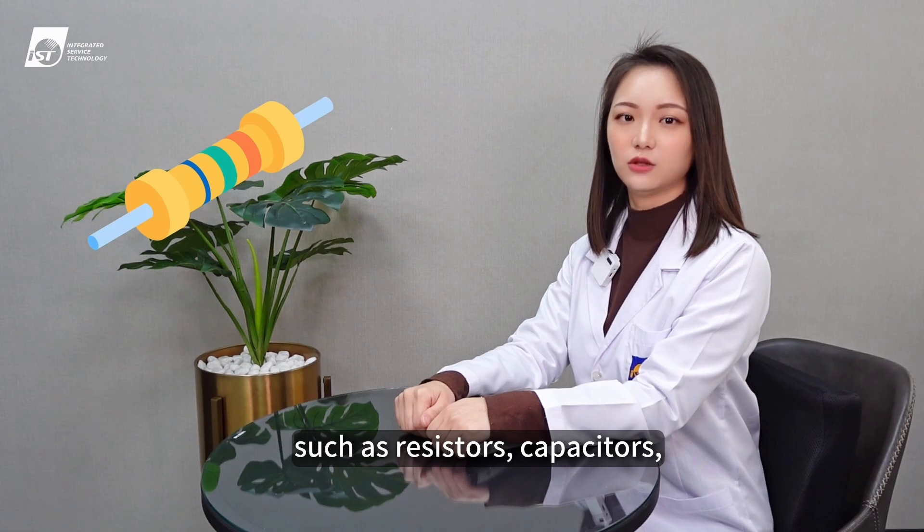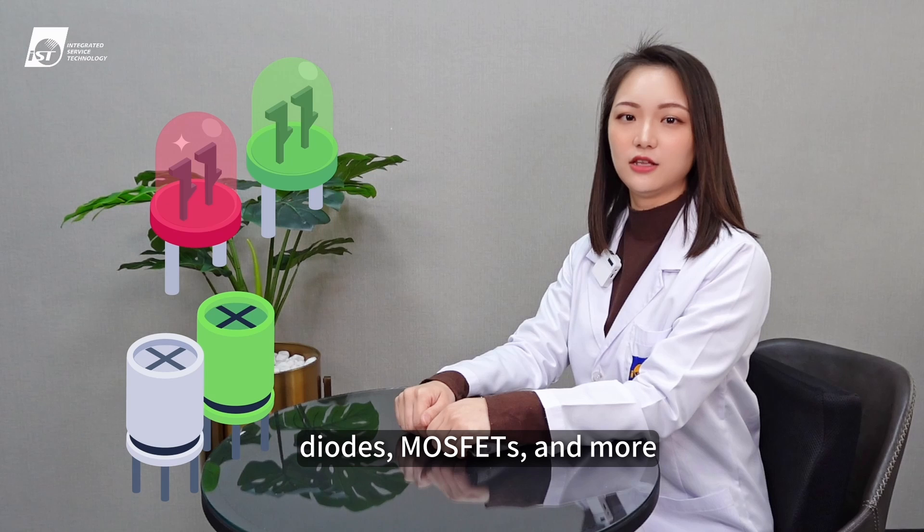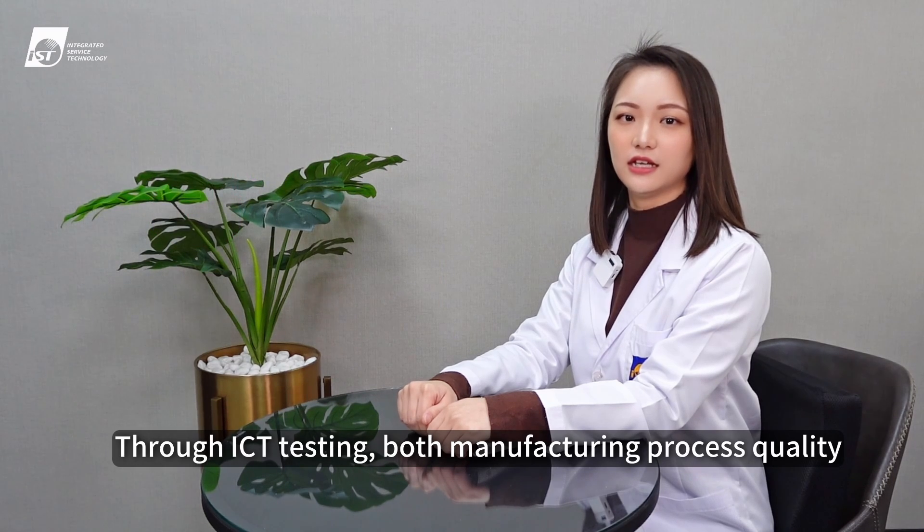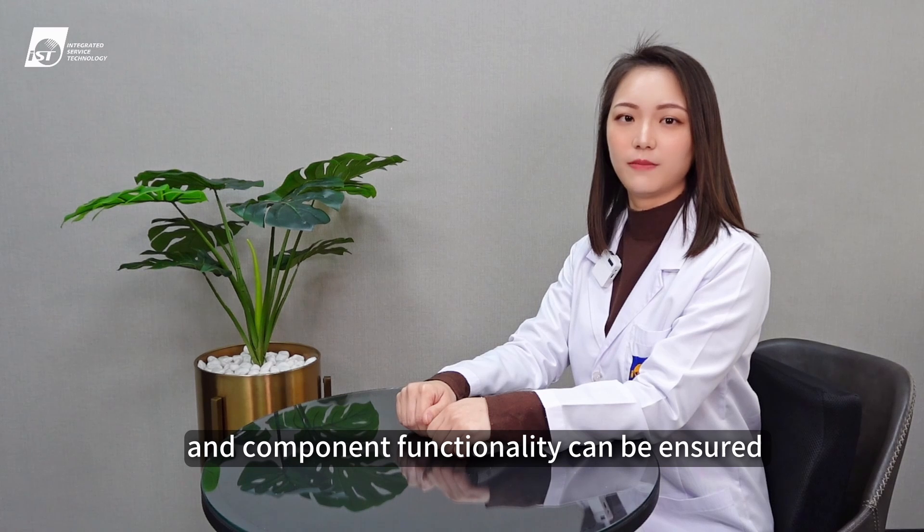ICT can test a wide range of components such as resistors, capacitors, diodes, MOSFETs, and more. Through ICT testing, both manufacturing process quality and component functionality can be ensured.